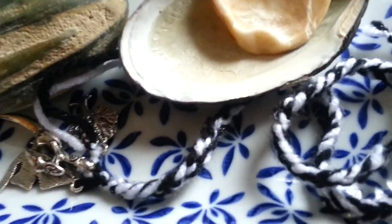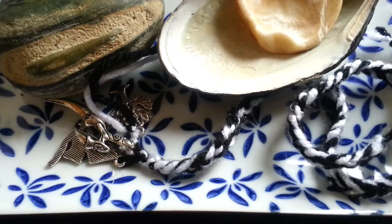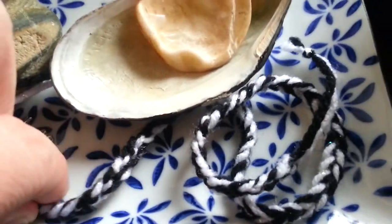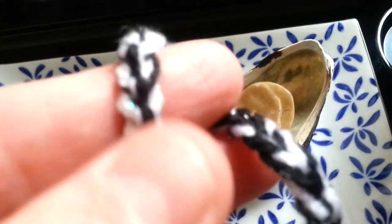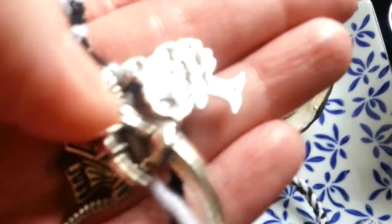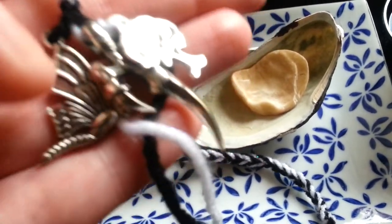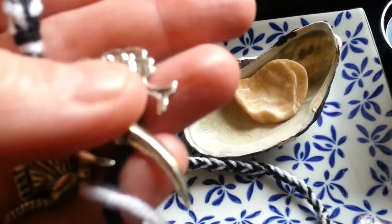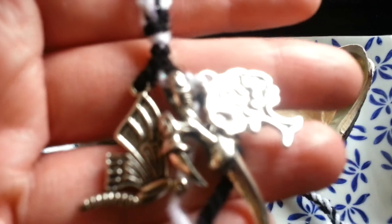This is a little ogham charm I made for the new Celtic tree that has come into the forefront at the moment, which is Alder. I was drawn to pick these colours, which are black and white, and we have here a tree, a talon, and to me that is like a moth. I won't go into what they all represent at the moment — that's for another video — but I picked these charms specifically to represent things that resonate with me for this particular tree. I have this on the little plate as well.